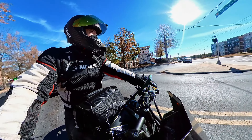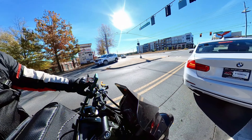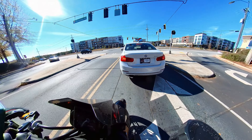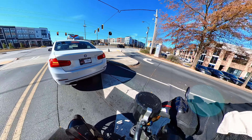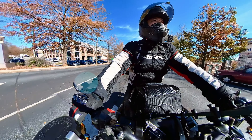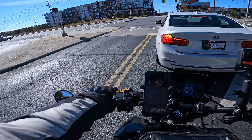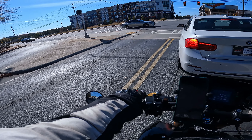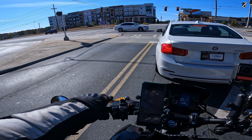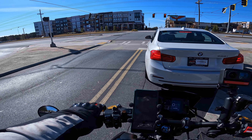I told you guys I was gonna get out here in a little bit colder weather to test out these gloves. Currently it's at 50, but it is a little bit windy today. When I started out it was like 41 this morning, so it was pretty cold. It's warmed up just a little bit, but when I was riding around in 40 degree weather this morning...